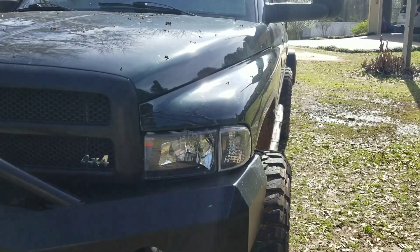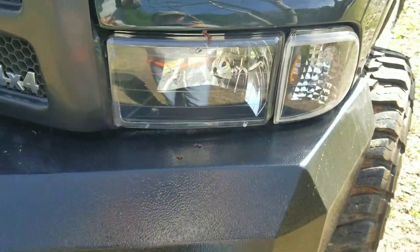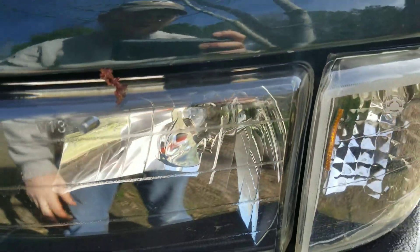These front ones are Spec D, and I bought the clear lens with the black backing. As you can see, it's just painted black in the bottom. I changed out my blinker bulb to an LED orange, and it has the orange reflector in there.